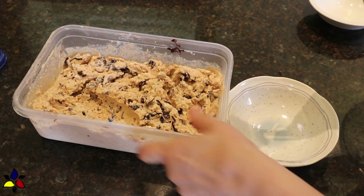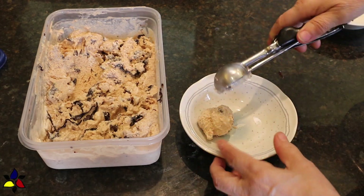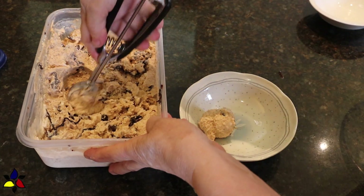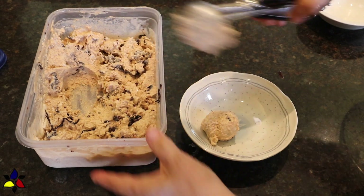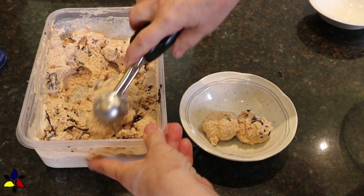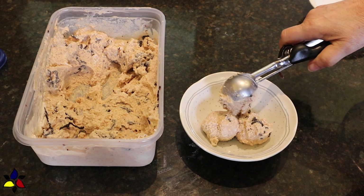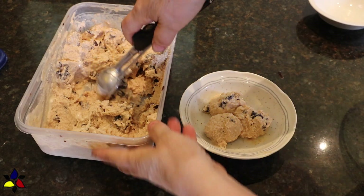Oh, before I forget — you can serve the ice cream that just came out of your ice cream maker and enjoy it as a soft serve. Or, you can transfer the container into the freezer. To make it more scoopable, I would strongly suggest you leave it in the freezer for two to four hours, depending on how hard you like your scoopable ice cream.